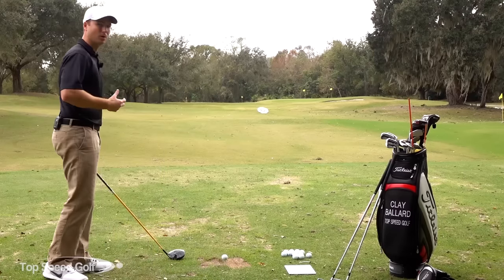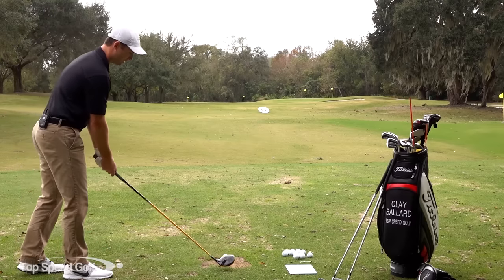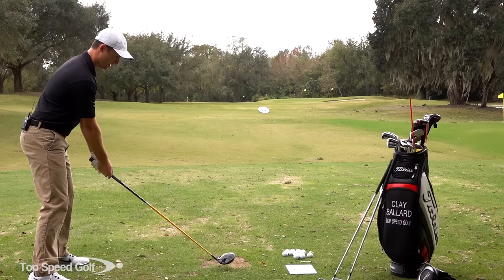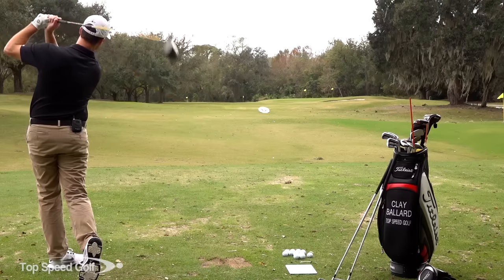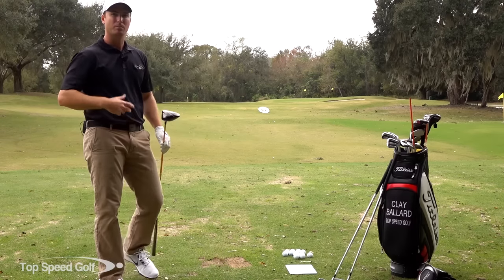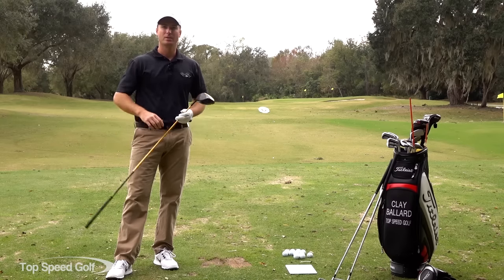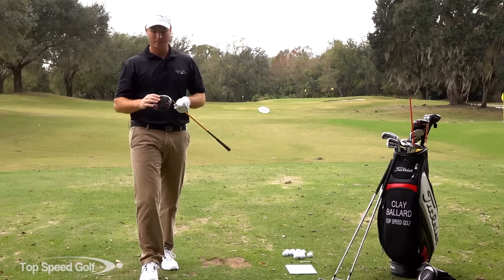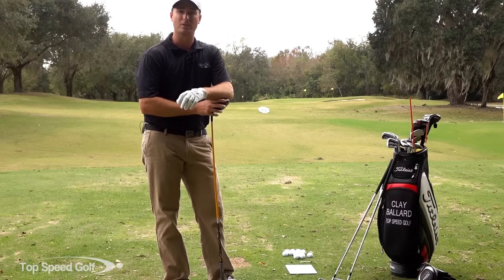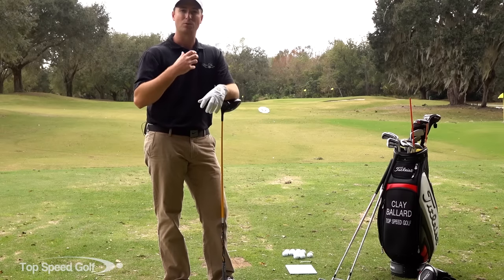Once I've done that, I may go to another critical hole on the course. Let's imagine there's a dog leg right and I need to hit a cut shot. I'm going to set up and play out that cut shot in my mind and then make it happen. That one hit really well — it would have cut around a little bit left to right. So you're playing the actual holes you're going to be on out on the course before you ever step out there, hitting those shots on the range in your mind, and that gives you much more confidence when you make it out to the hole.